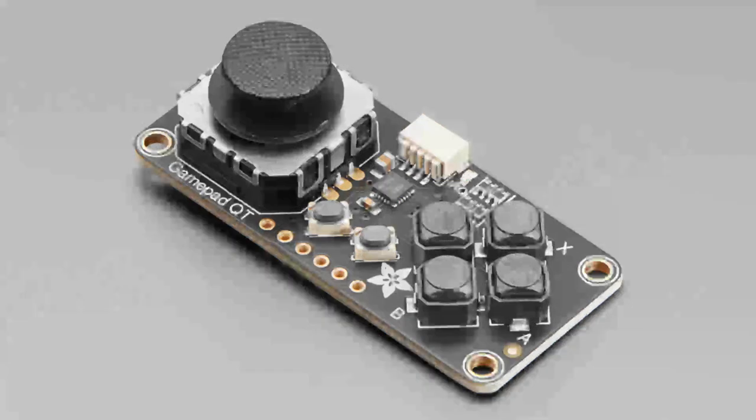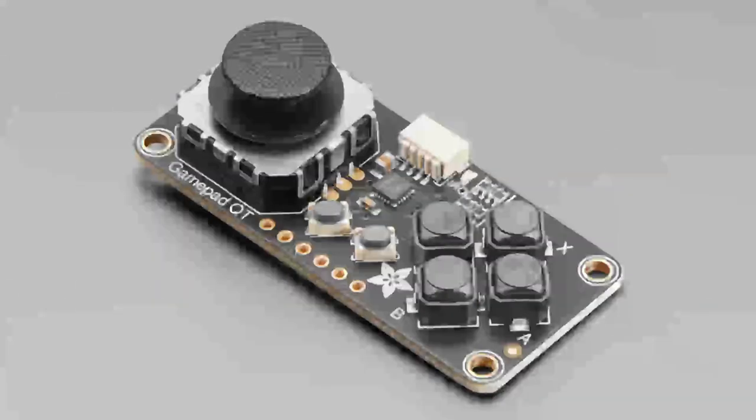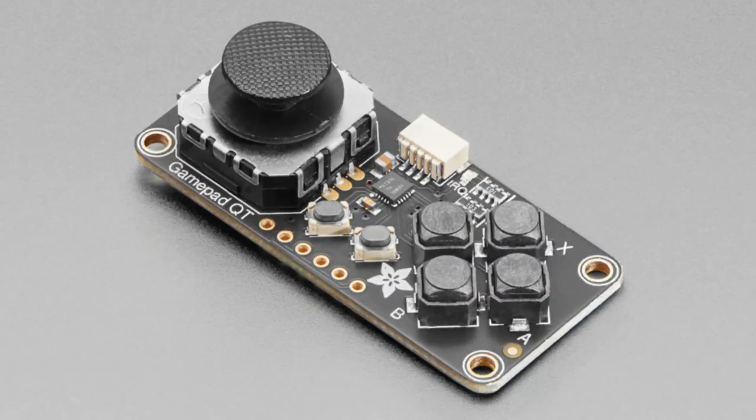It's designed to be used with a STEMMA QT cable. While the overhead camera loads back up - it's especially useful for projects using a Raspberry Pi where you want a gamepad without using USB.